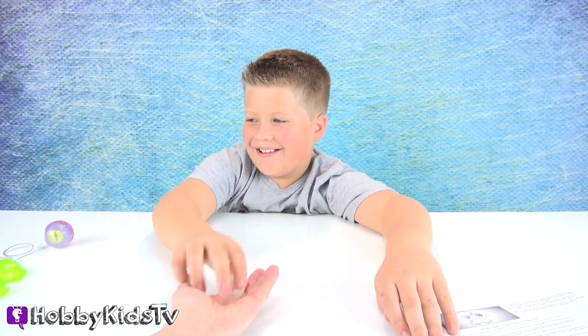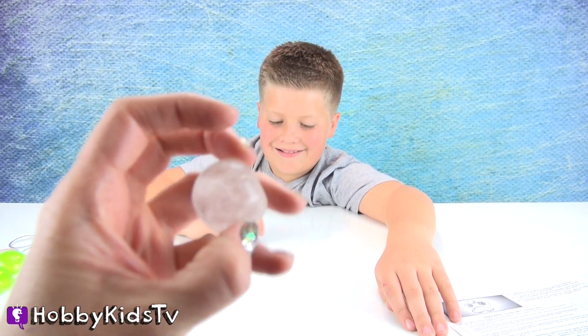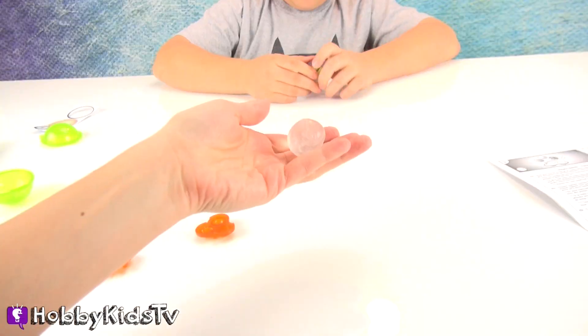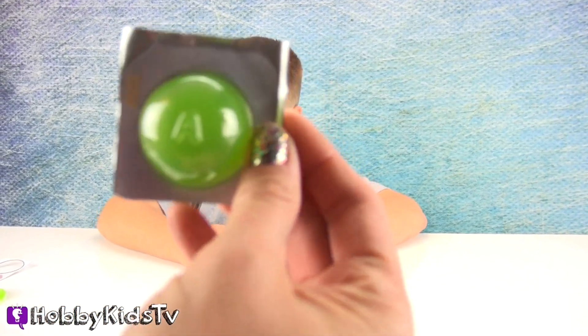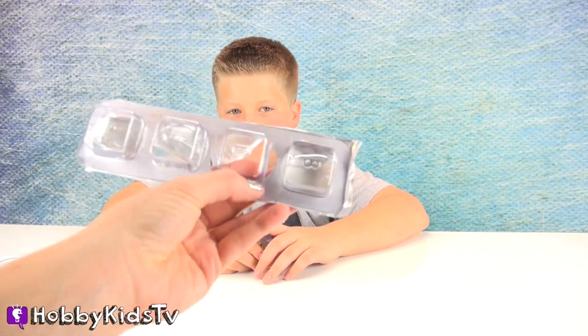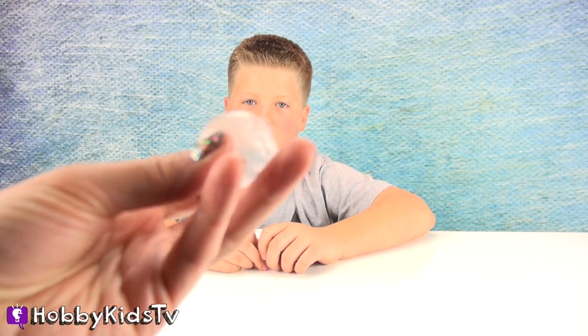We had some leftovers from the mini bouncy balls, so we just kind of rolled it into a ball without using a mold — and it's the best one, it bounces the best! We still have a green A packet and one of our B packets left, so we could mix these two together and make just another one of these generic balls.